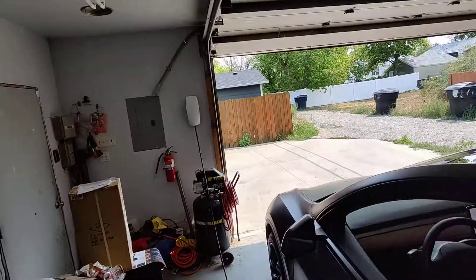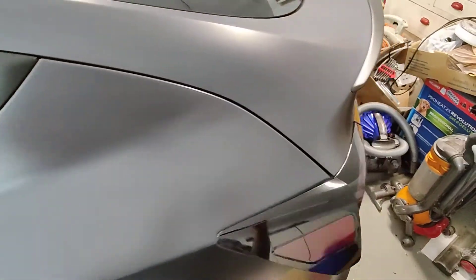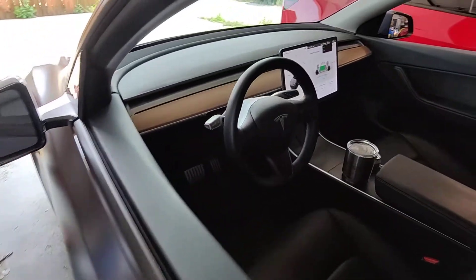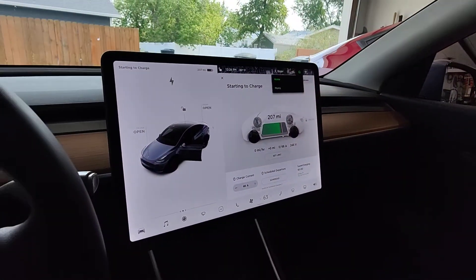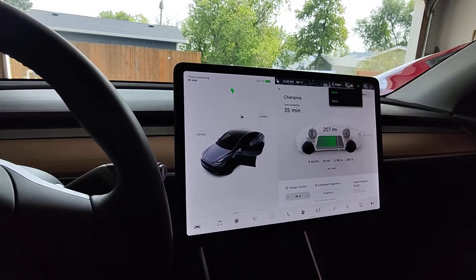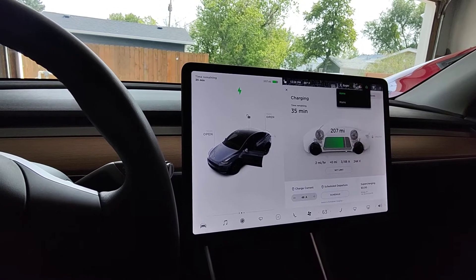I want to show you guys a new feature: when you have two of the Gen 3 wall connectors, you can configure them for power sharing. It's a feature Tesla recently released without any mention. We have each of them on separate breakers, and they're able to pull 48 amps each. So let this one go all the way up.